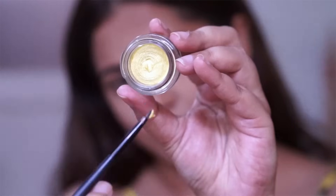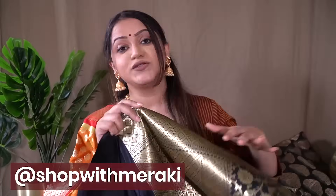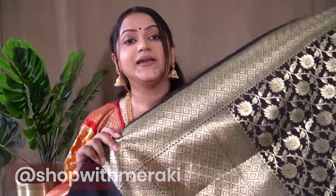Let's get started! Starting with the first one — there is no particular order. The first option I feel is a must-have is a classic black and gold combination banarasi dupatta. This one is from the brand Shop with Meraki, which is an Instagram store that sells very good dupattas and saris. I do have quite a lot of dupattas from them because I'm very fond of their collection.